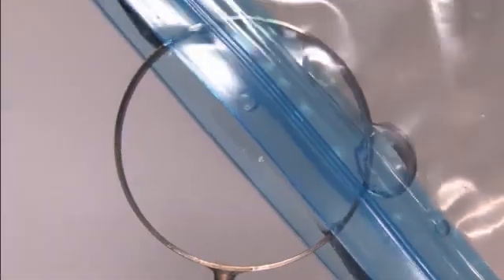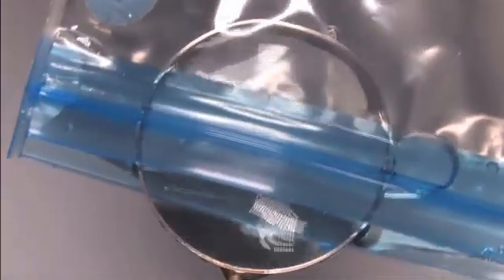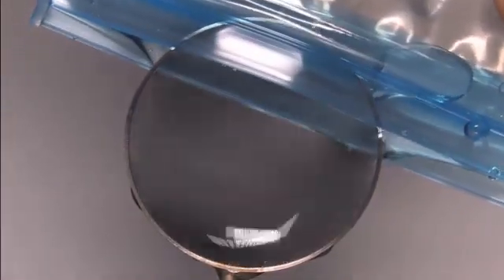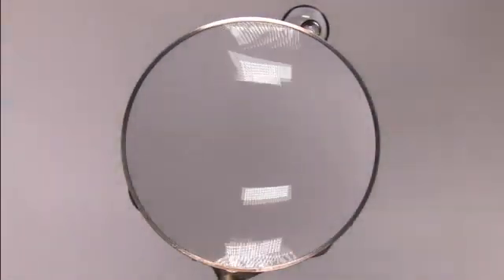I'm working once again with stretched thin films of water. You make these on a loop, not unlike what you'd make a soap film with on Earth, but these are made with pure water with no surfactant. As far as I know, these cannot be made in the presence of significant gravitational forces — they break. And once you make these films, there's a bunch of delightful things you can do with them.